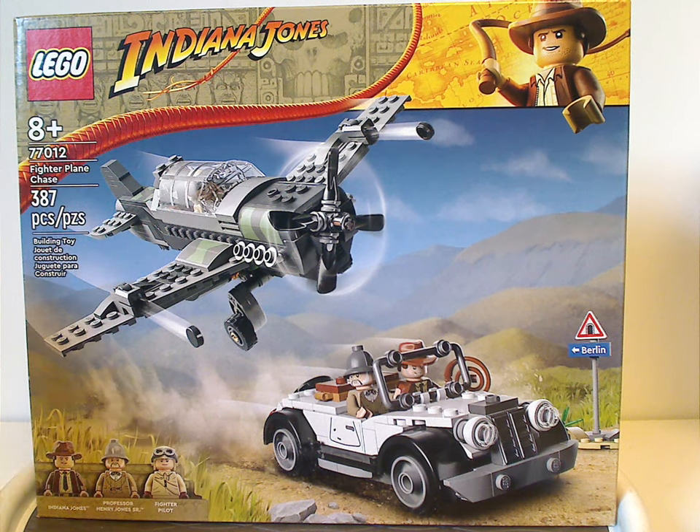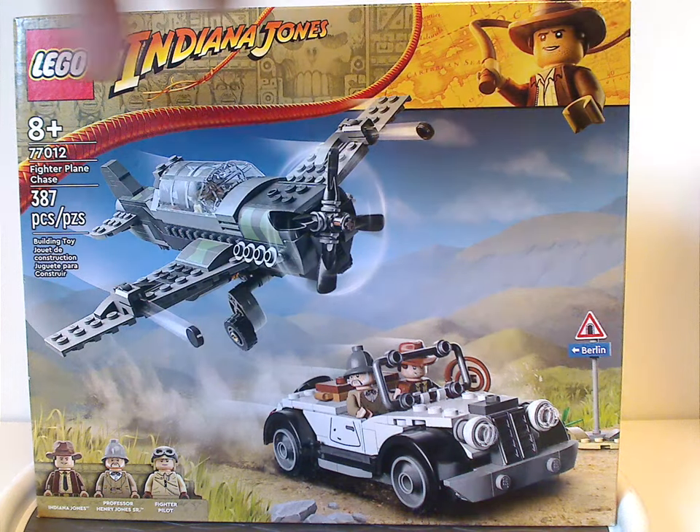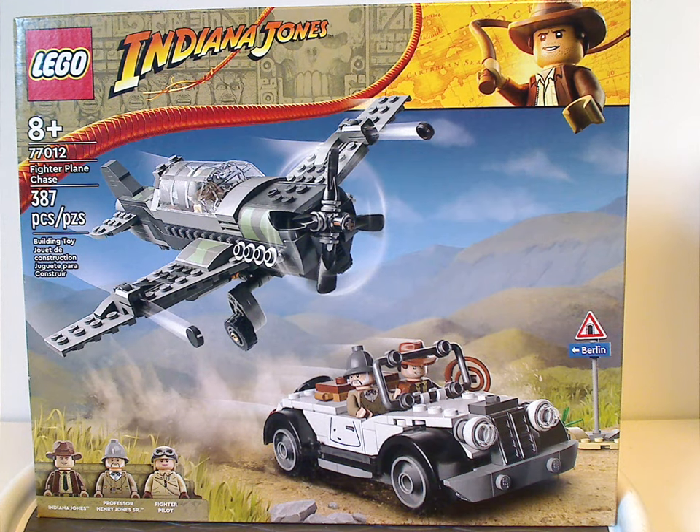On the front of the box we have the LEGO Indiana Jones logo and that nice new border, which is kind of similar to the original 2008-9 border, but instead of the in-film version, just the minifig version of Indiana Jones, which I think is a nice touch. The picture shows both vehicles in chase positioning and all three minifigs included. Age recommendation is 8 and up, set number 77012, with 387 pieces.